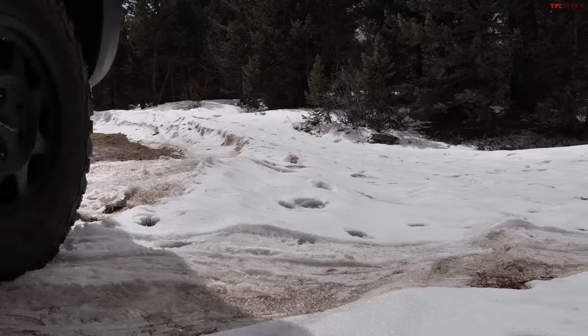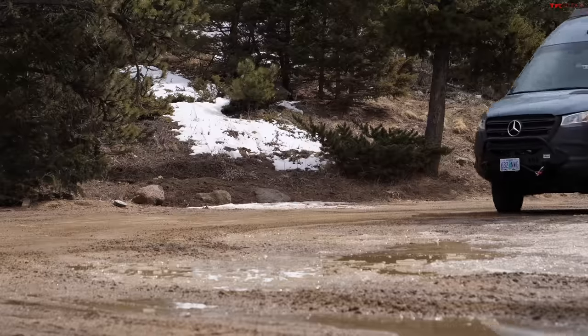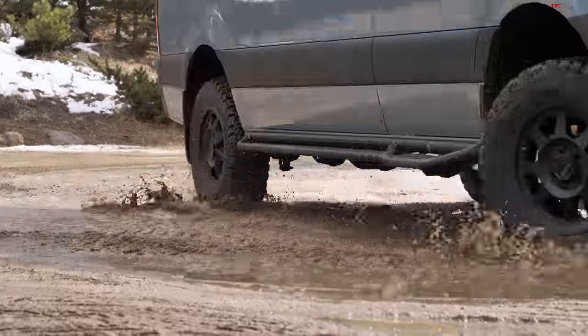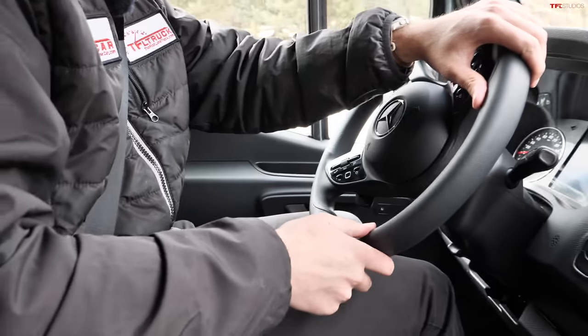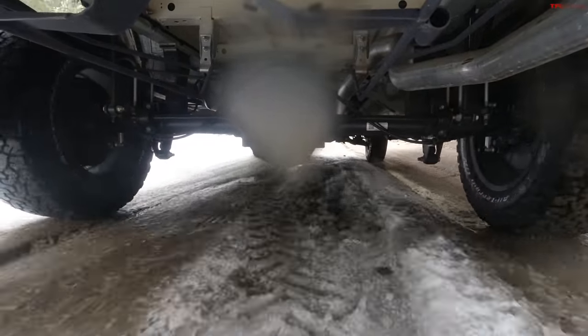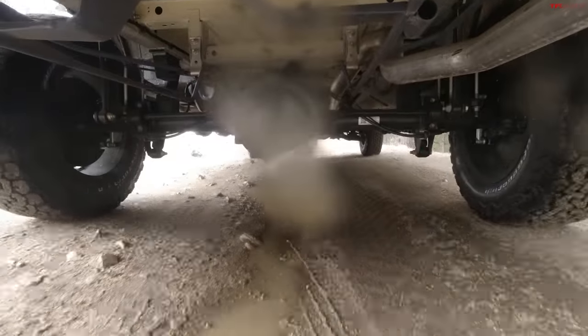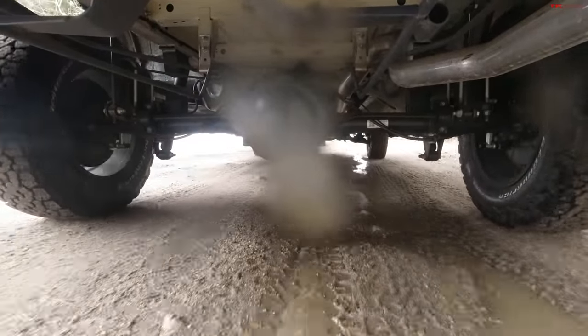Here's the thing about Sprinters — people look at the KO2s and the winch and think it's going to do the Rubicon trail. It really won't. They're more designed for rough dirt roads, snow, and slush — that's where the all-wheel drive Sprinter really shines. Independent suspension in the front does a good job soaking up the bumps. Consider that we have a 4,500 to 5,000-pound payload in this vehicle — that's 3,500 truck levels of payload — but it's got a lot more space on the inside and is a lot more comfortable on rough rutted dirt roads. These Sprinters are very capable for what they are; they're just, at the end of the day, very large vans.